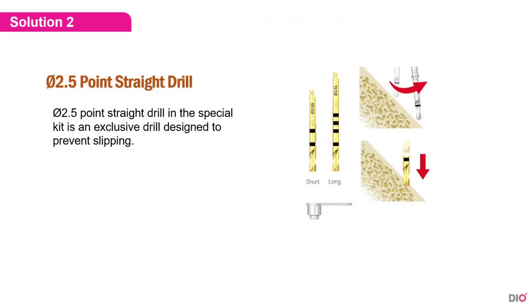The second solution is using a point-straight drill with a 2.5 diameter. This drill is included in the DIO Navi special kit and is an exclusive drill designed to prevent slipping.